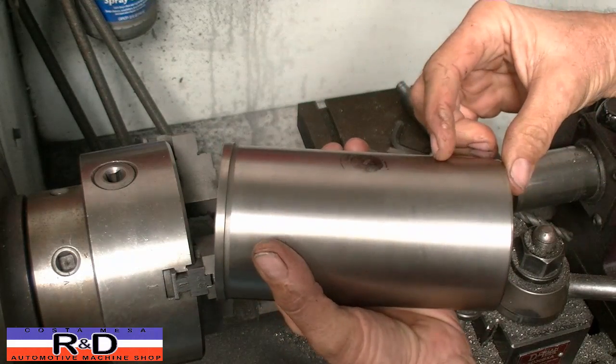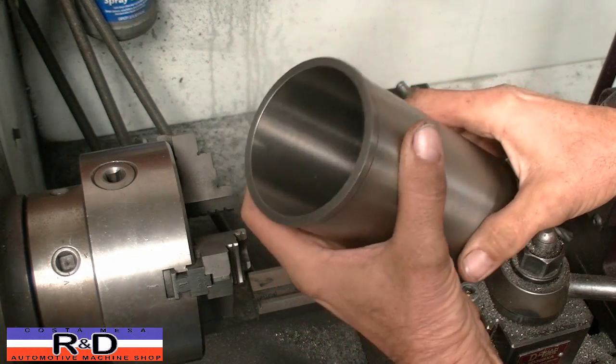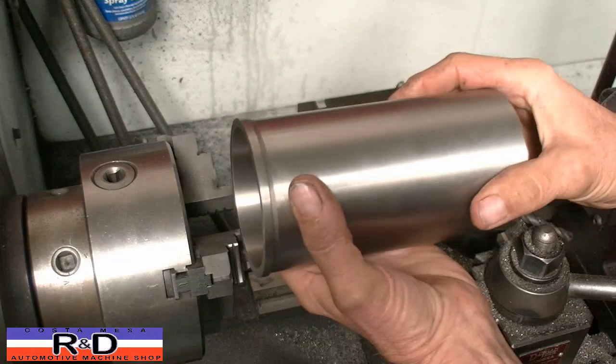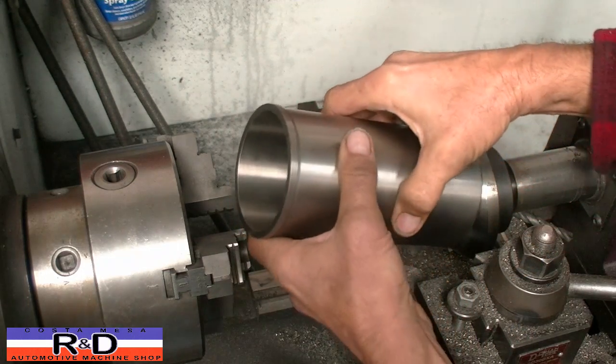It's a bit long and a bit thick on the diameter, so we're going to have to machine the length and also the diameter of the sleeve to make this work. We're starting off with the flange sleeve here, and the sleeve is a little bit long — about an inch or inch and a half off the bottom — and we're going to have to cut the diameter down as well.